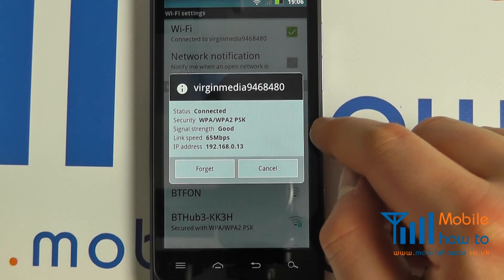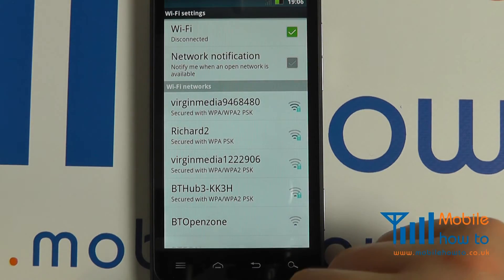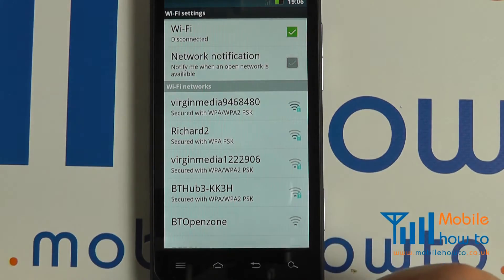You can tap on the connection to see information about it. We can forget the connection and that will lose the security information stored.